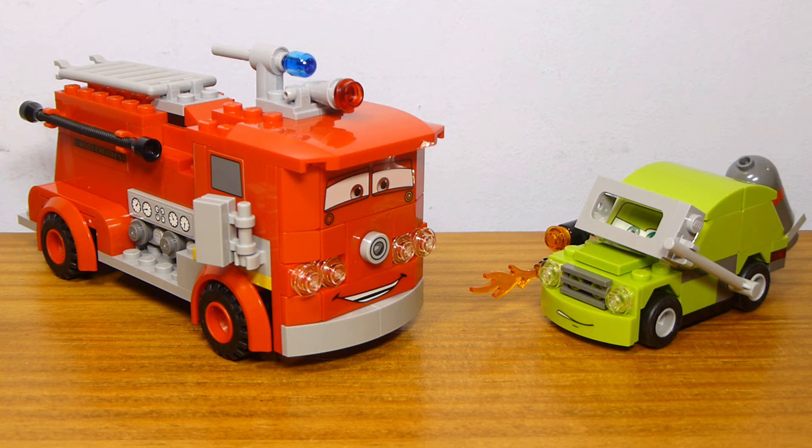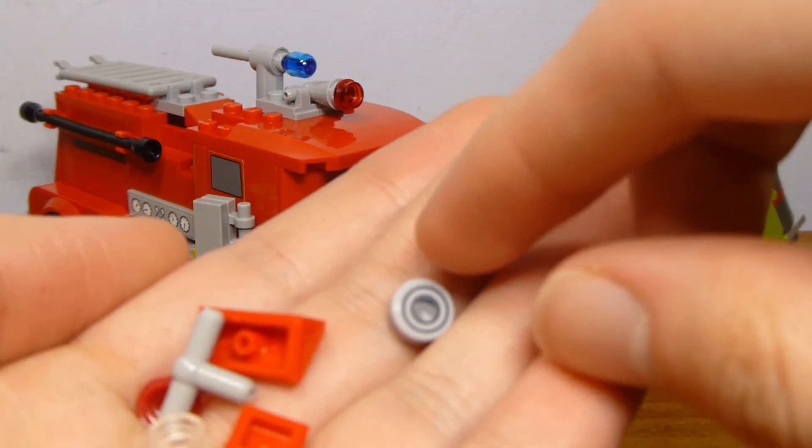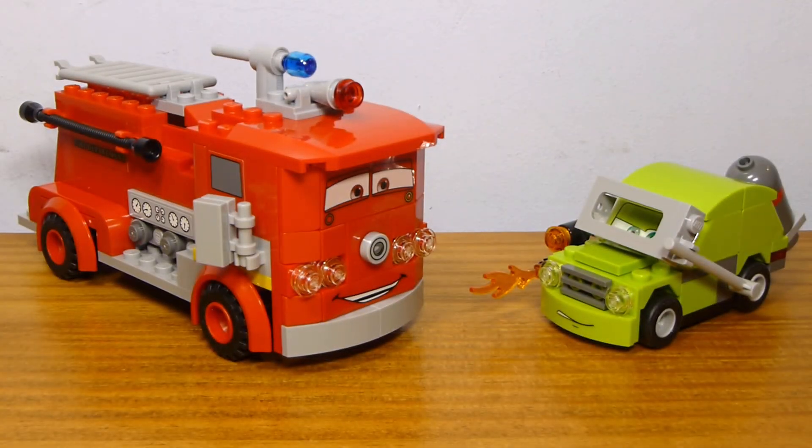One other thing worth pointing out: you do get a couple of extra pieces in the set, including one of that printed piece used for the front of Red. And for some reason, you get an extra 1x2 G-slope. I guess they were relatively new when the set came out — this might have been the first year they were available. Bricklink confirms they're included.